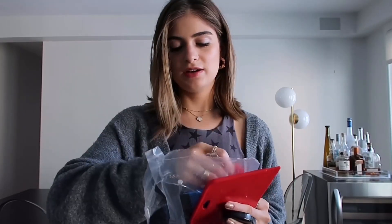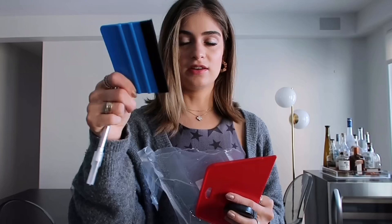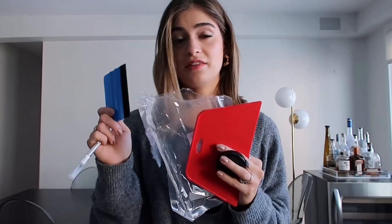It also came with a cut tool that goes through the wallpaper, a blade, and something to clean the wallpaper with. I like to get any dust off, so I'm going to be using these tools to help me put the wallpaper on, clean it, and maintain it.